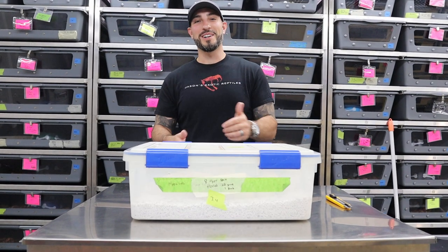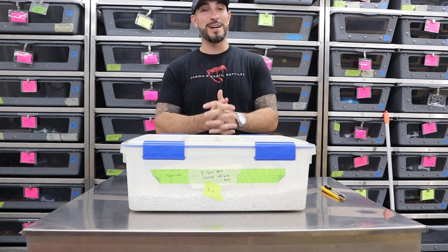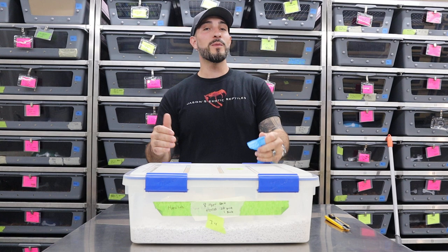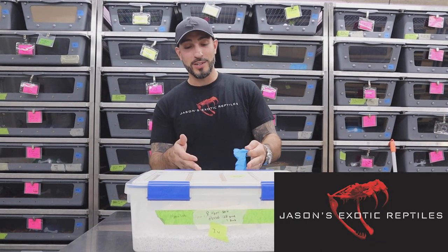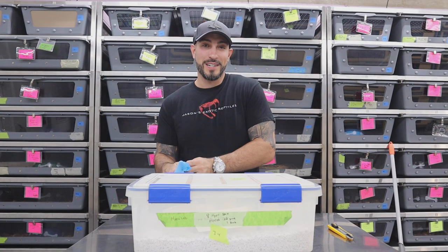What's up everybody, Jason from Jason's Exotic Reptiles. It's been a long time since I've done a video for you guys — I say this every time I make a video, but here it is. It's probably been four months. I'm going to do a Burmese python egg cutting video today. We're going to go through each egg. I saw one of them just pipped, which means it cut the egg open. Let's get into it.